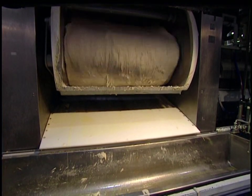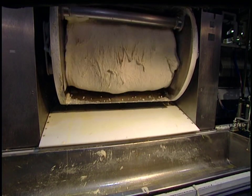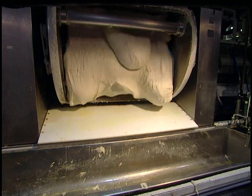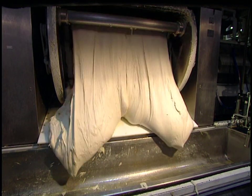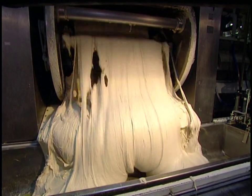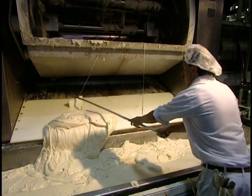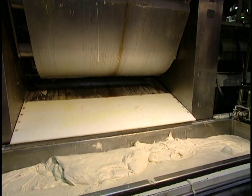This huge mixer kneads the dough for about eight minutes. When thoroughly homogenous, the contents are emptied into a large tub. The dough weighs a little over a ton.